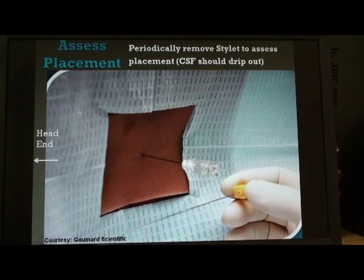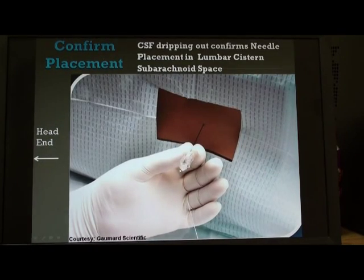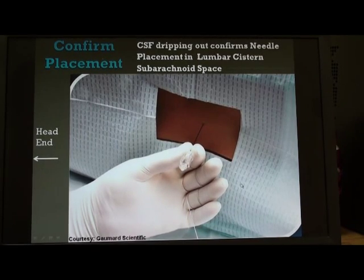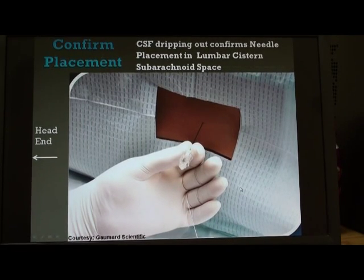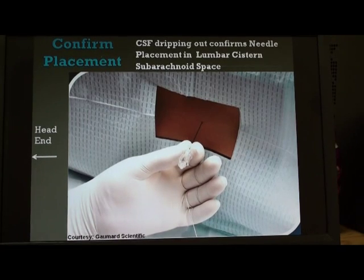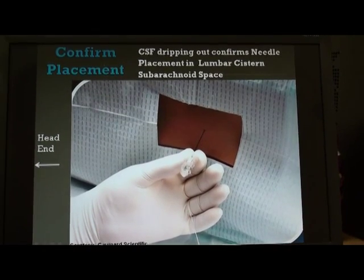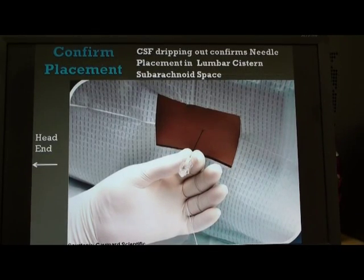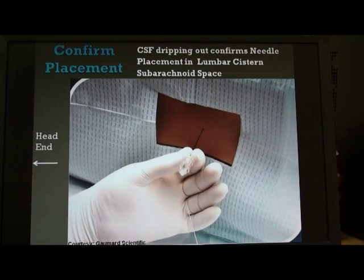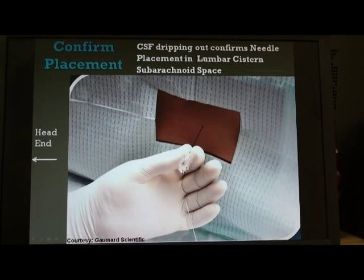Periodically, we remove the stilette to see CSF dripping out, as seen in this next slide. We can see the simulated CSF dripping out. In an actual situation, if CSF does not drip, there are maneuvers we can try: ask the patient to cough gently, which can bring CSF out; or gently rotate the hub of the needle along its own axis without moving it forward or backward, which can dislodge a small filament of arachnoid trabeculae blocking the needle.